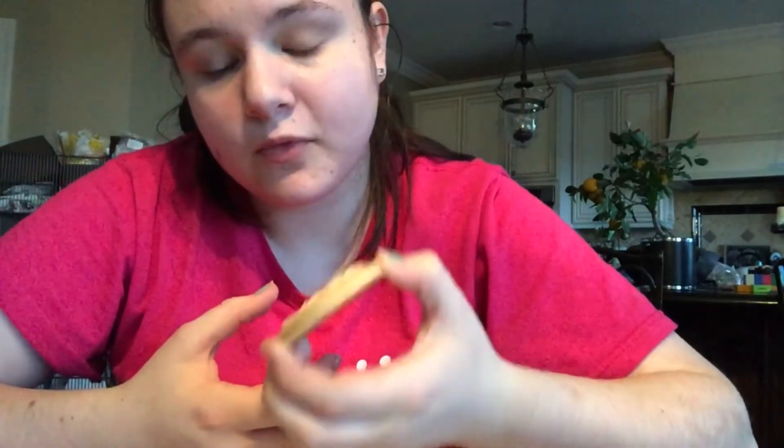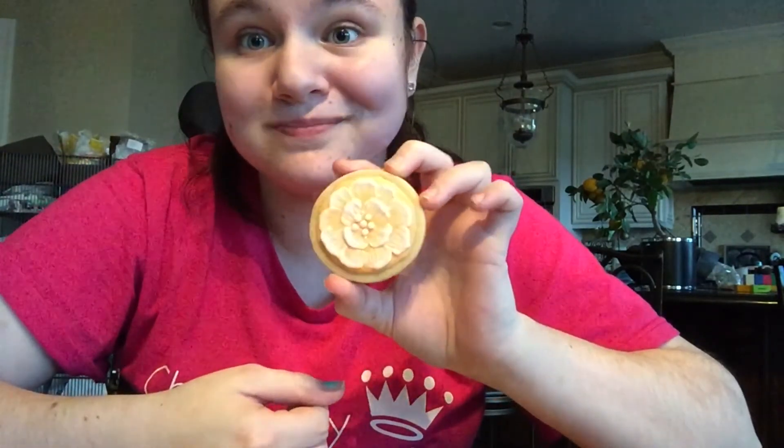These are really fun cookies that I think would be really pretty for a bridal shower or a baby shower, or giving as a gift to anyone. They look really professional without being that hard or requiring special tools. So I hope you have fun, and if you like this video be sure to give it a thumbs up and leave a comment down below of some other videos you'd like to see.